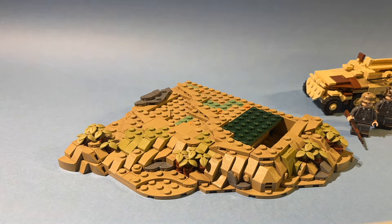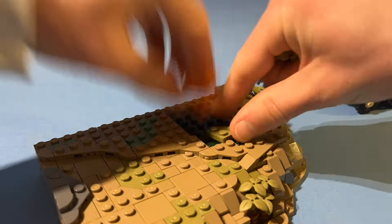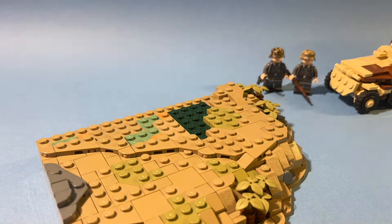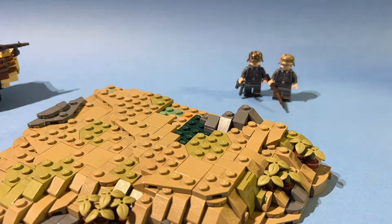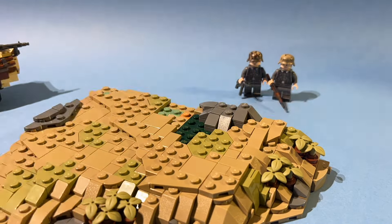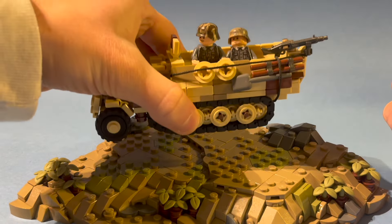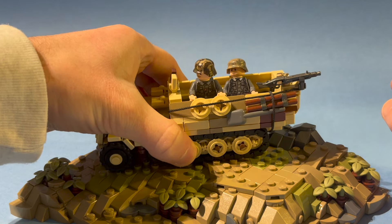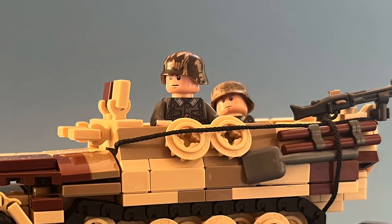I've also added a tiny rock for some extra color. In my opinion the colors I've used — olive green, dark tan, and dark bluish gray — perfectly work together for the Caucasus region. After placing the vehicle, the first build is done. The build depicts members of the German 17th Armee looking for enemy positions.